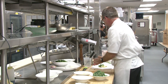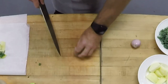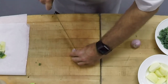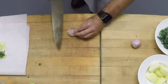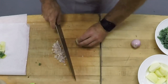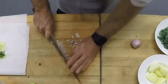Then we're gonna mince some shallots for our vinaigrette. These are gonna add a little bit of sharpness and texture to our dressing. I love shallots — they're a little bit sweeter than an onion, and we use them a lot in our pan sauces as well.